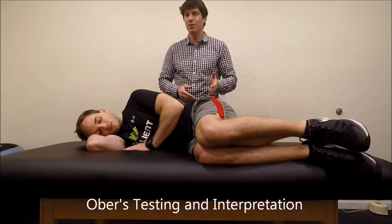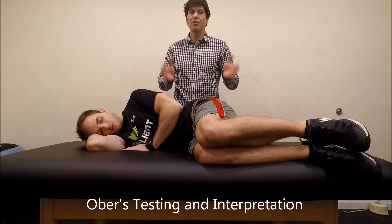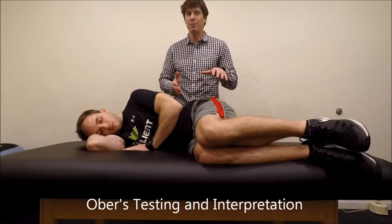We think this test is very valuable, and it's got nothing to do with the IT band. We don't subscribe to the idea that you can stretch the IT band — it doesn't matter. There are other reasons to do the test, and it's still valuable.